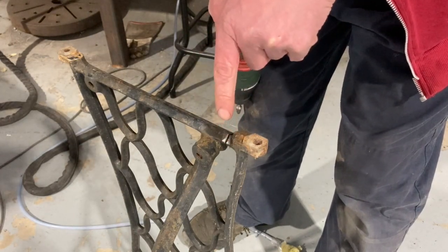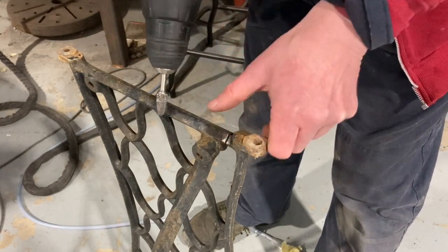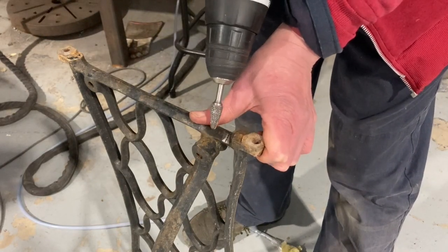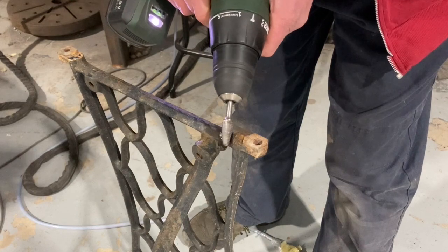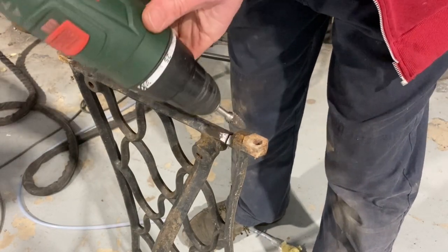I'm just going to try and close it up, clean the surface a little bit, and get some aluminum bronze over it. We'll see what happens.